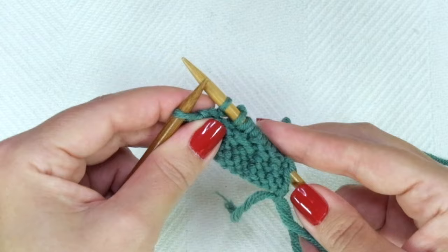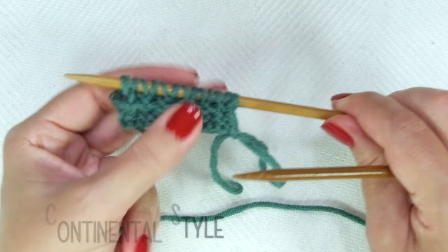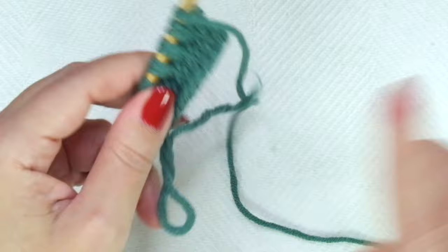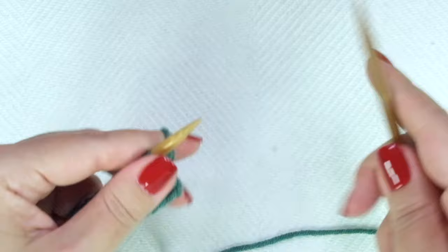Basket stitch continental style. Remember you have to start with a setup row, or row zero, which is a purl row. The repeat is from then on just rows one, two, three, four. So, suppose you already did that purl row — now we are starting row one, which is knit every stitch.